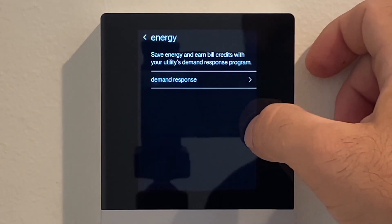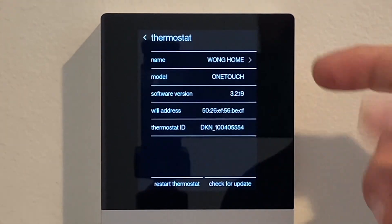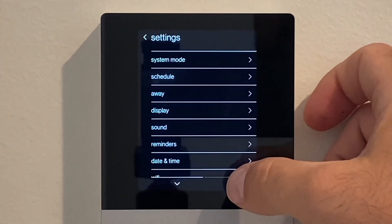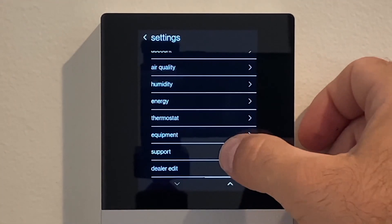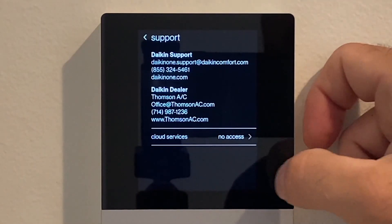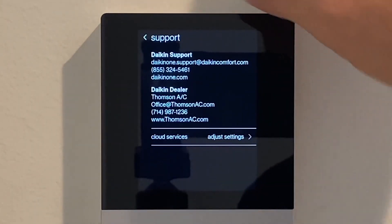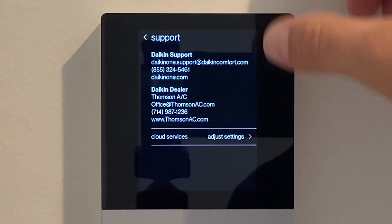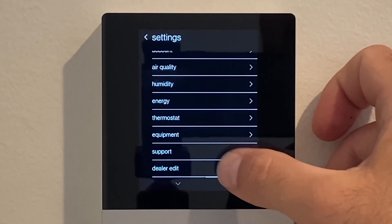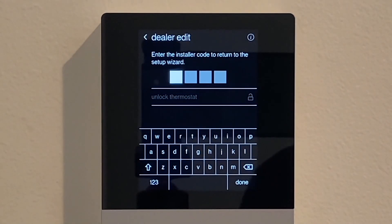Energy is where the customer can connect to the utility demand response program — that's not for us to adjust. Thermostat section shows information about the thermostat and the equipment. Support shows the information I input in DealerEdit. Cloud services: we get one year for free. Change that to 'adjust settings' so we can remotely log into the system and make adjustments. Now we need to go back into DealerEdit to make some adjustments on the airflow side of things.